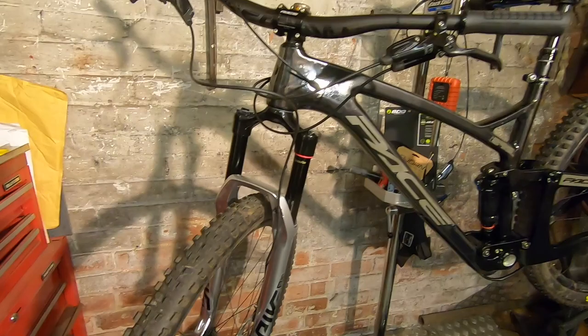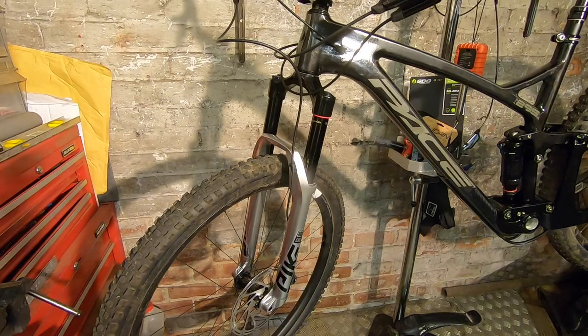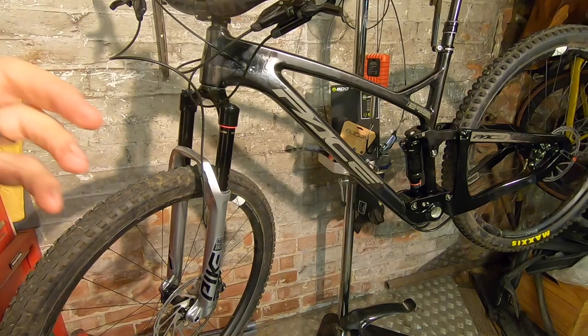Up front you have a RockShox Pike Ultimate — 42mm offset, 29er, 150mm travel — pretty much the absolute benchmark right now. It's just been updated with a slightly different air spring, so it rides a little tighter and a little higher in its travel, which should suit what is a really tight-handling, accurate bike.